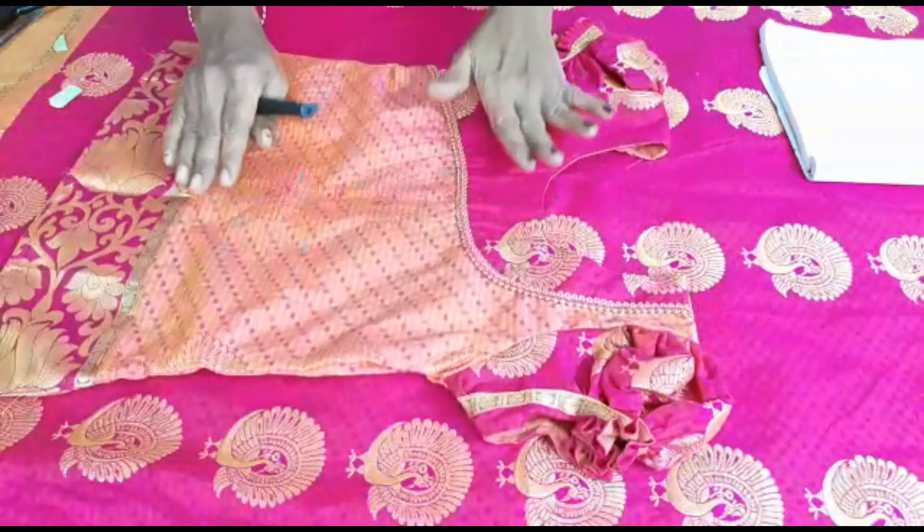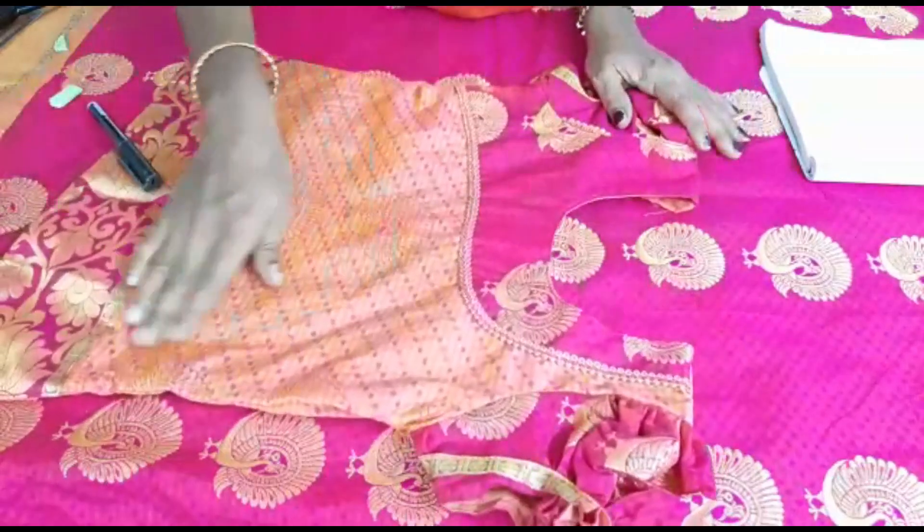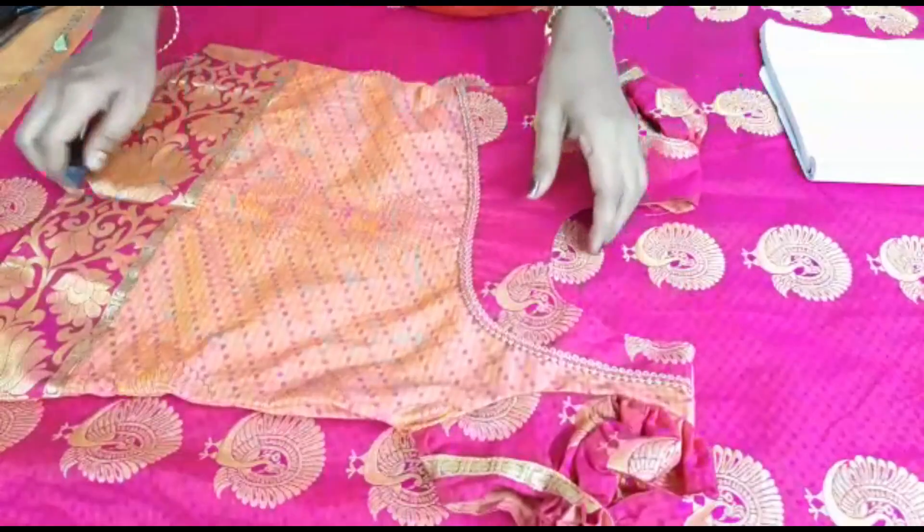We have finished our blouse, now we can cut our skirt like this. I am going to put some patches here. I am going to cut the finishing.